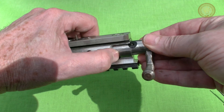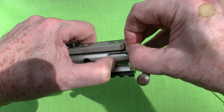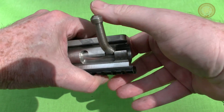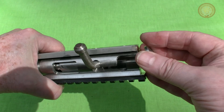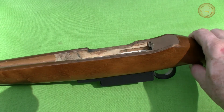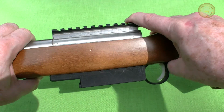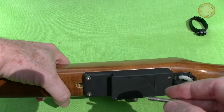As the bolt is inserted, the small contact bearing is put into place and then the end cap is installed. The receiver and barrel are dropped through the stock, and like the original 10-22, they're attached by a single screw at the bottom and a barrel band.